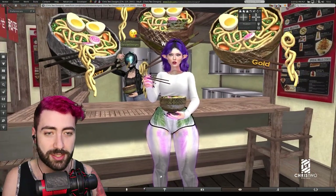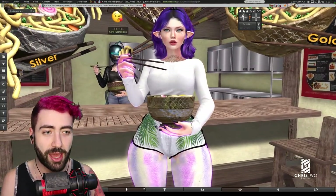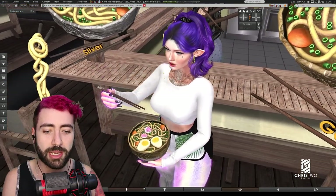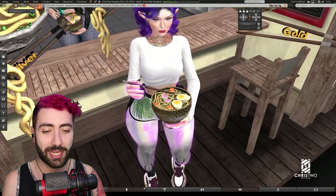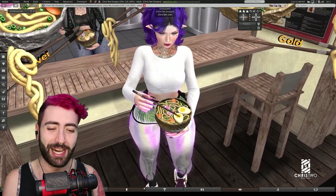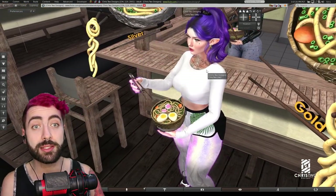Coming into the game, we see here the Naruto Ichiraku Ramen. The avatar will hold the ramen and eat it, making a slurp noise with a touch of affection for the one that prepared the food. As you can see, it's three separate items that you need to attach.